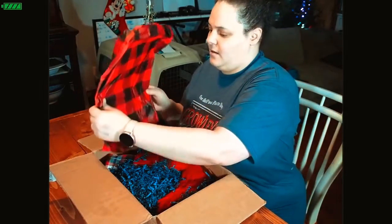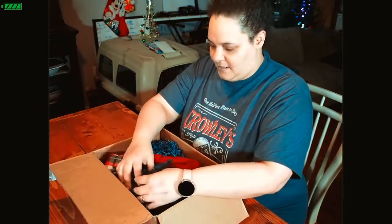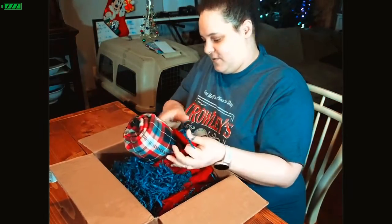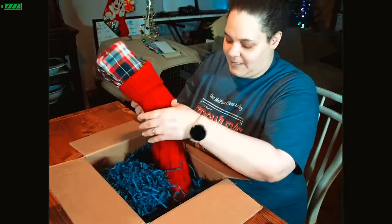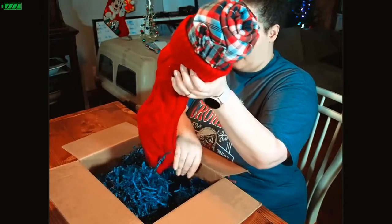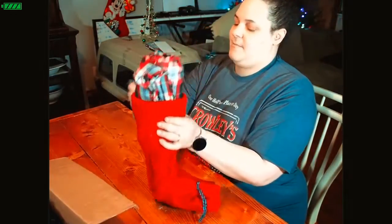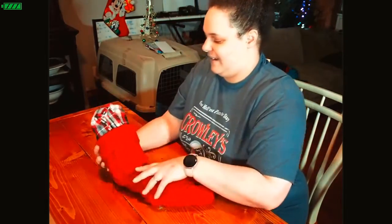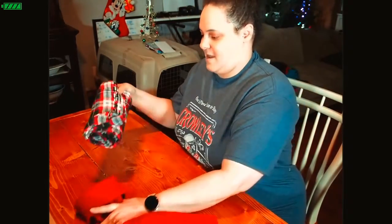I do like the tissue paper and the crinkles are pretty too. Here's the stocking! What's funny is my husband was telling me I need a stocking — I make stockings for people all the time but I've never made myself one. So now I have a stocking!